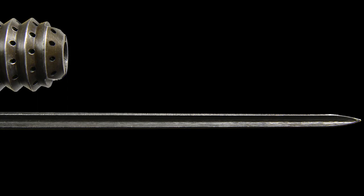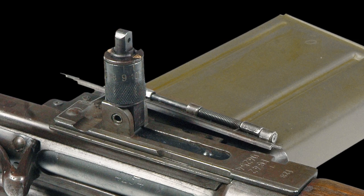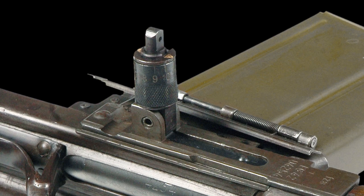The front sight measures just over 2 inches in length when it's unfolded for use and consists of a hooded post. The rear sight is a folding spring-loaded peep sight adjustable from 100 meters to 1200 meters and is adjusted by depressing and turning the barrel below the aperture.